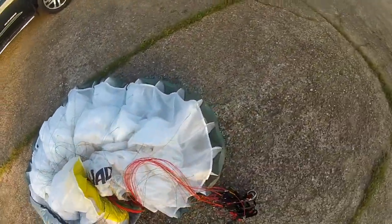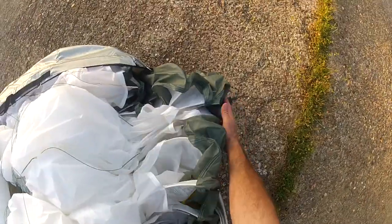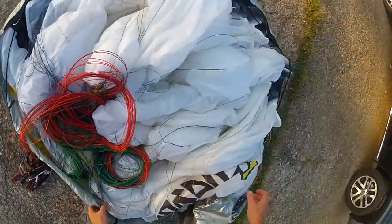Pull my wing bag around this side, sort of get that laying there. Then I do the same thing on the other side — find the tip, tuck all these sails together kind of like an accordion, pull the wing bag around them, throw my lines over into the sack, and push all the excess air out.